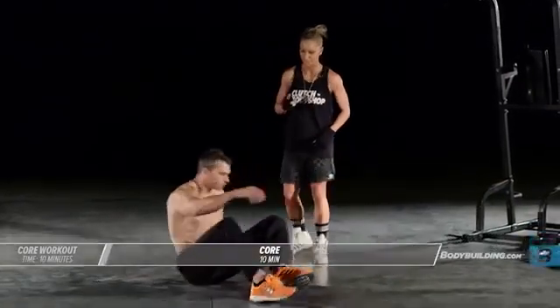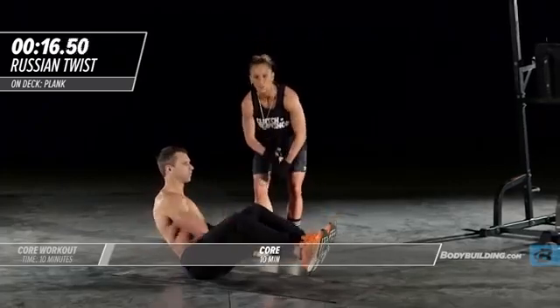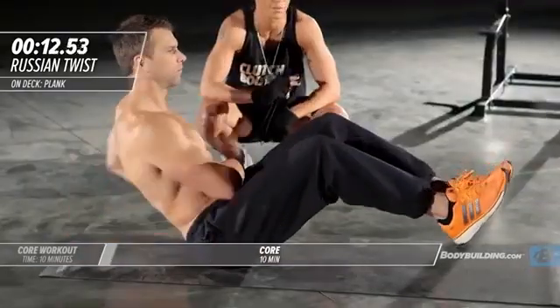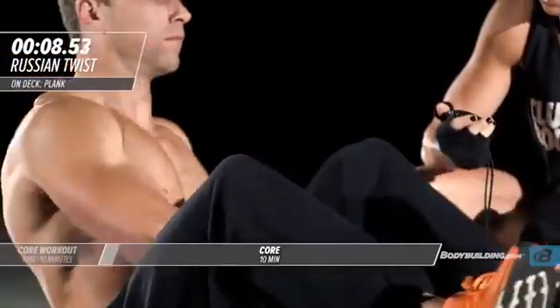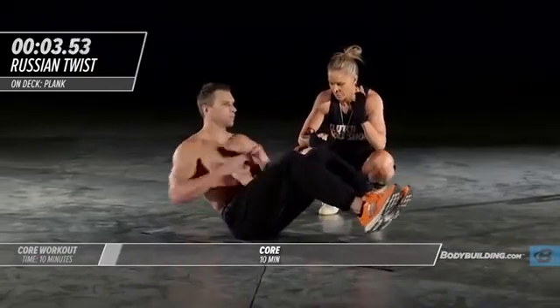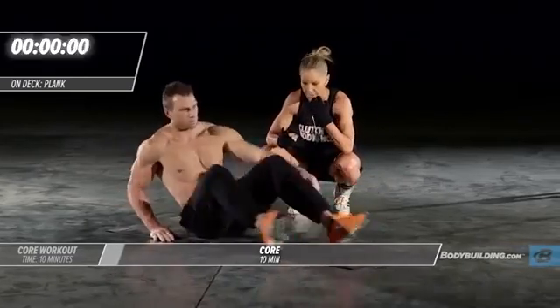Michael's gonna get seated, his feet are up, and he's just gonna twist. If you want to do this exercise using a medicine ball or a dumbbell that's completely fine. For our purposes today we're just gonna use straight up bodyweight. Good, about halfway there — keeping his core nice and tight. Good, five four three two one, right into a plank.